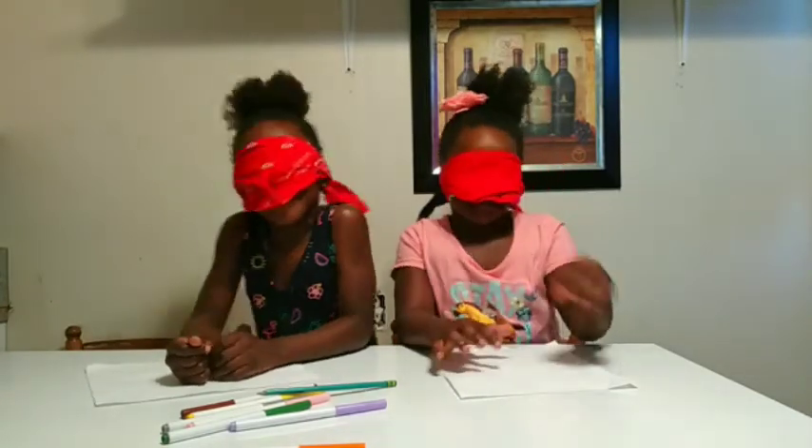Okay guys, round two! I'm going to be drawing outside, and I'm going to be drawing Nosedine. Let's start!